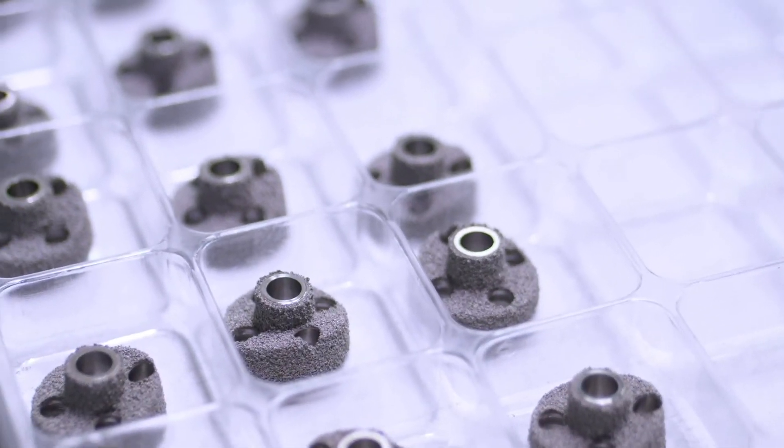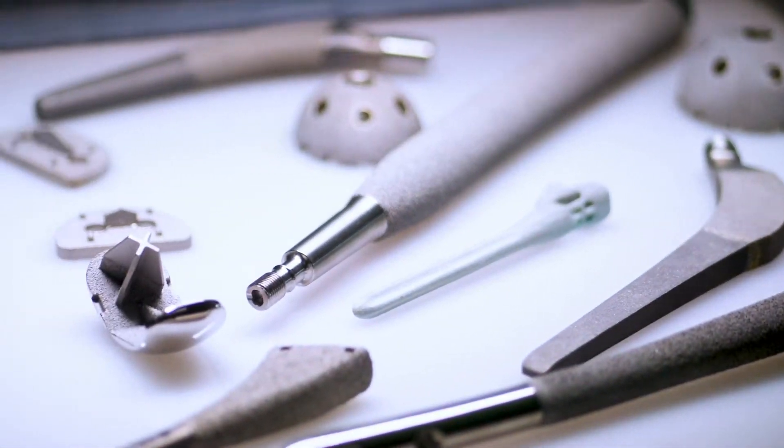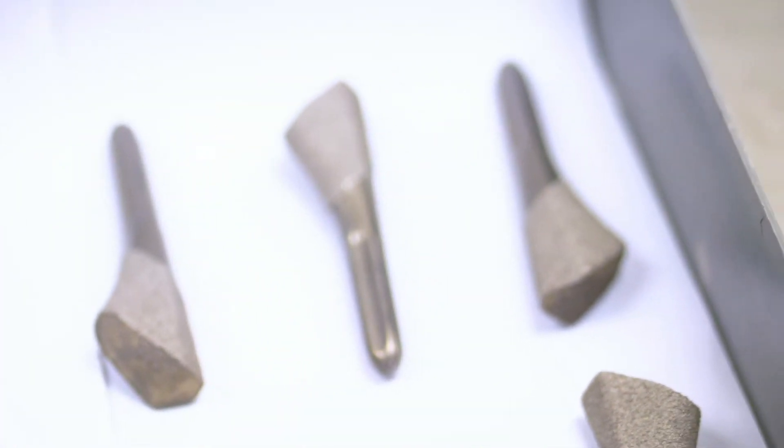The HA coating's purpose is to speed up the adherence of the bone to the implant. The HA coating — hydroxyapatite — is crushed bone. And what it does, it promotes your tissue to start growing faster to adhere to the implant.